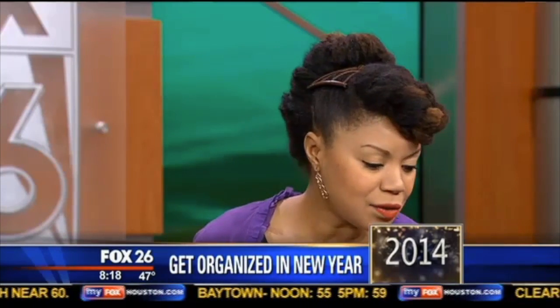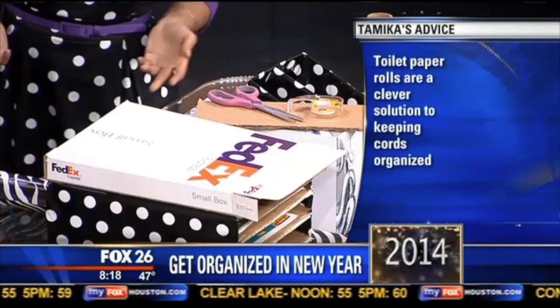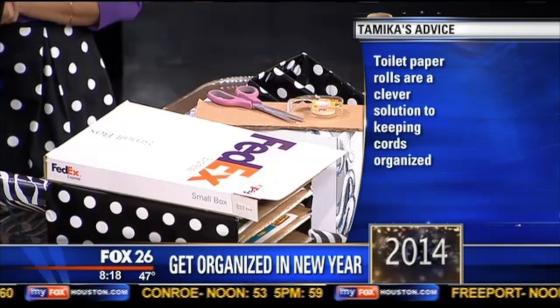The toilet paper holders are fantastic ways to separate your cords — they drive me nuts! You can even label them. I've used some simple decorative tape and leftover gift wrap to decorate the toilet paper holders, making them great ways to separate cords.